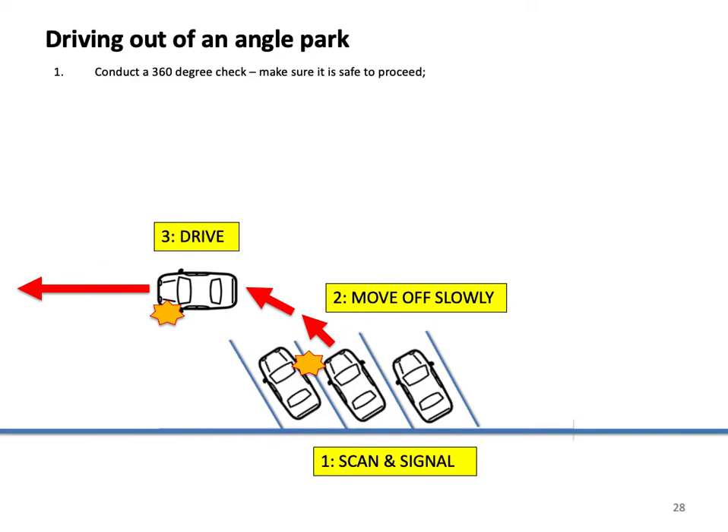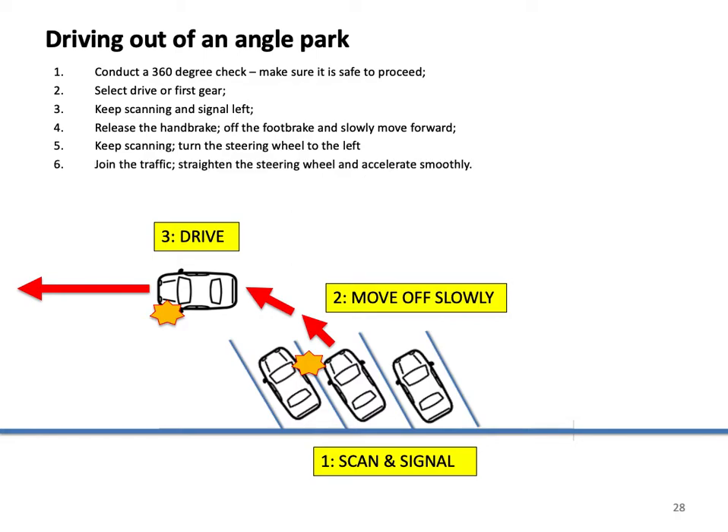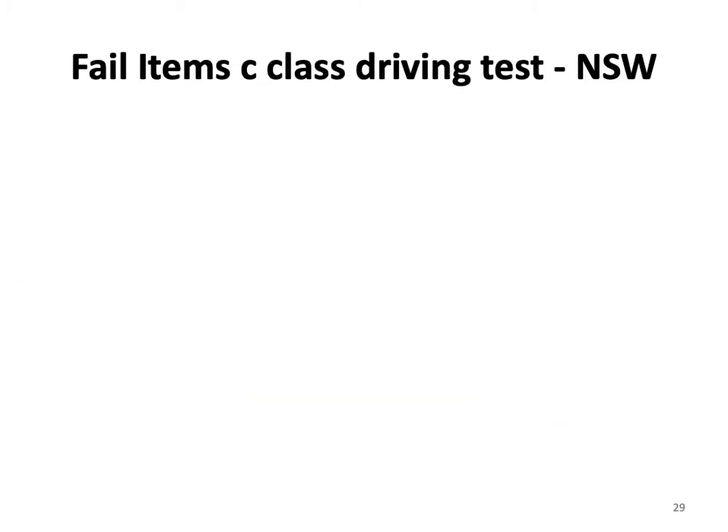Driving out of an angle park. Conduct a 360-degree check and make sure it is safe to proceed. Select drive or first gear. Keep scanning and signal left. Release the handbrake, release the foot brake and slowly move forward. Keep scanning and turn the steering wheel to the left to rejoin the traffic. Straighten the steering wheel and accelerate smoothly.